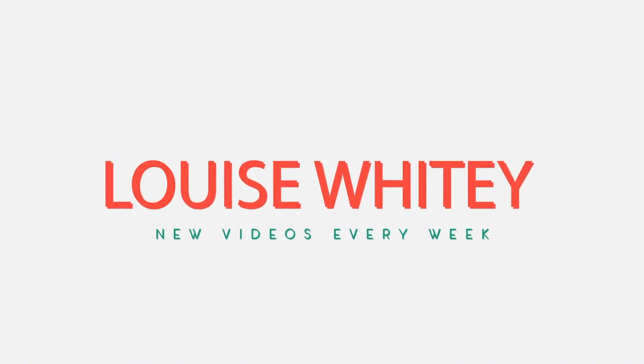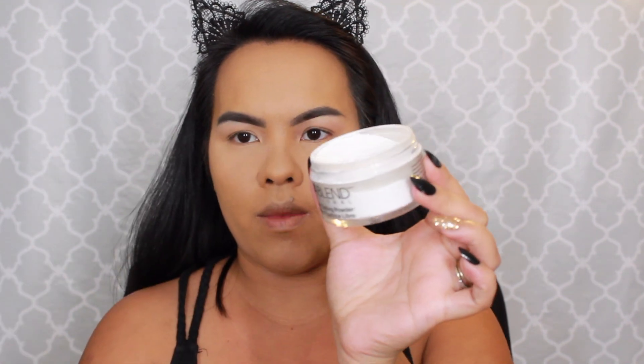If you're interested in seeing how I got this look, please keep on watching. I already have my base and my brows on, so we're going to start with the eyes. To be safe, I'm going to go in with my Dermablend loose setting powder and bake my under eyes to protect from any fallout.